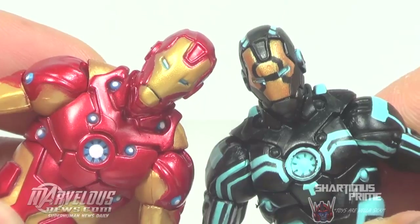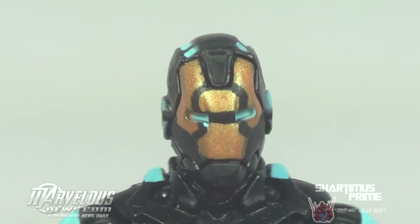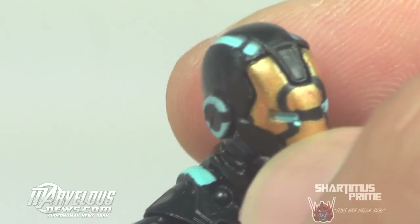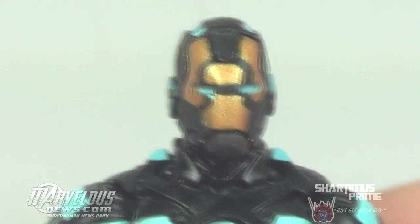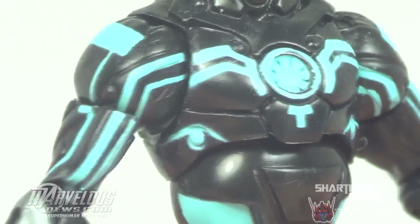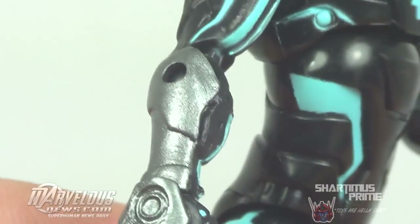You can see it side by side — they're the same exact thing, even on the legs. It's the same exact sculpt. The paint applications on the figure are pretty cool, pretty unique. You have gold, black, this gunmetal color. You've got this weird splotch of light blue, and a lot of baby blue on this figure. You can see looking up here — here's the arc reactor, all these lines going on. Looks pretty damn cool over the black.